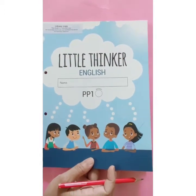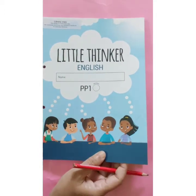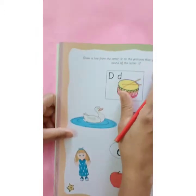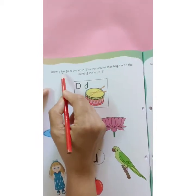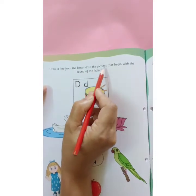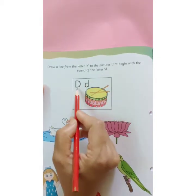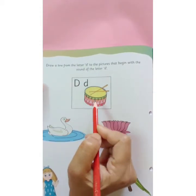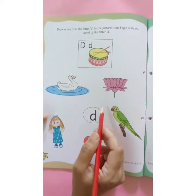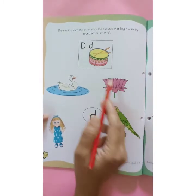Children, it's time for home assignment. Open Little Thinker English book page number 34. I am reading the instruction: Draw a line from the letter D to the pictures that begin with the sound of the letter D. D says Duh — Drum. Here it is written letter D. From here you are going to draw a line to the picture that starts with the sound of the letter D.